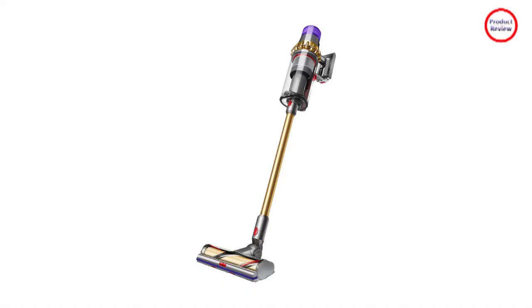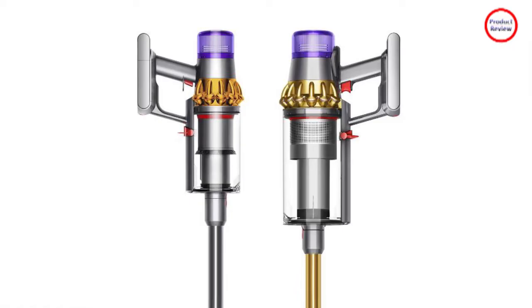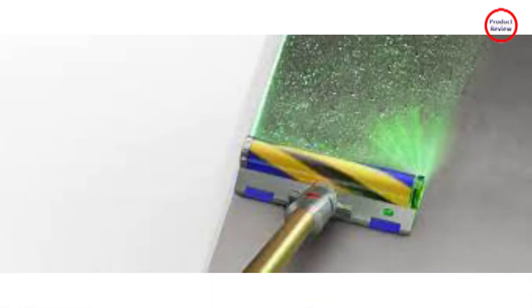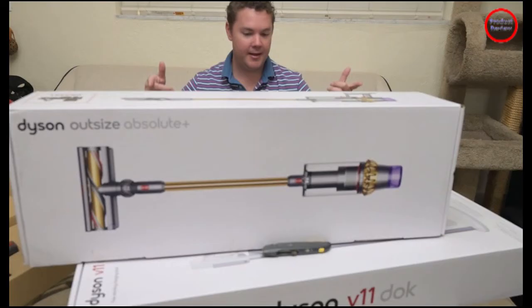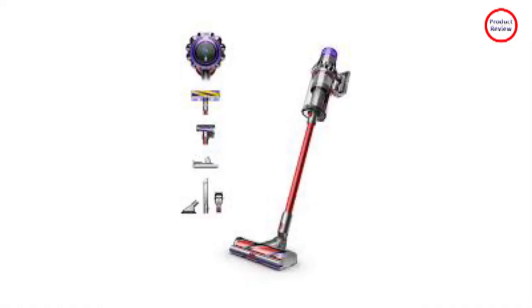One of the nice features about the Outsize Absolute Plus that carries over from other models is the point-to-shoot emptying feature. After removing the tools, just push the lever on the side to flip open the bottom of the bin, and it drops right into the garbage — you don't need to touch any dirt or get your hands dirty. The main cleaning head is the largest brush head option in the package. It uses what Dyson calls the dynamic load sensor to automatically adjust power over different floor types, so you can deep clean between carpet and hard floor without having to change accessories.